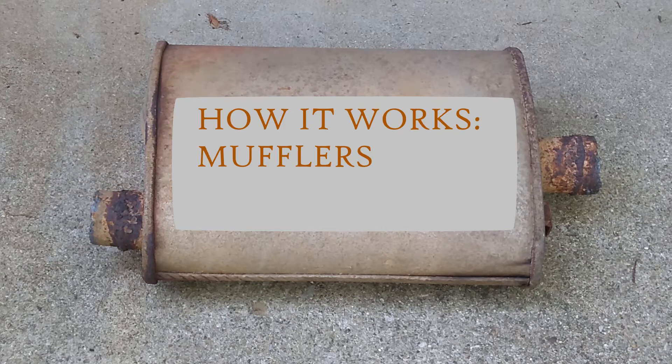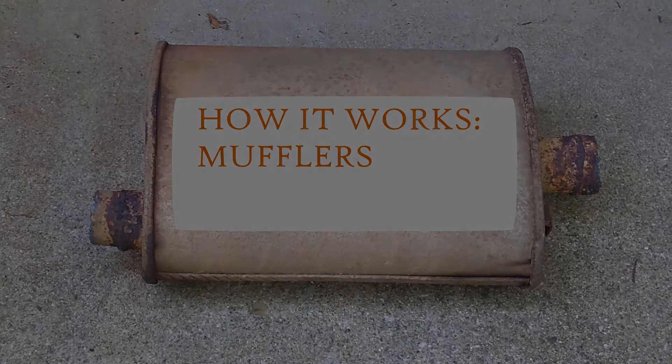In a previous video, I replaced a muffler on my truck because it was making a lot of noise. Now we're going to take the opportunity to take a look at that muffler, see why it was making so much noise, and see just how exactly mufflers work in the first place.